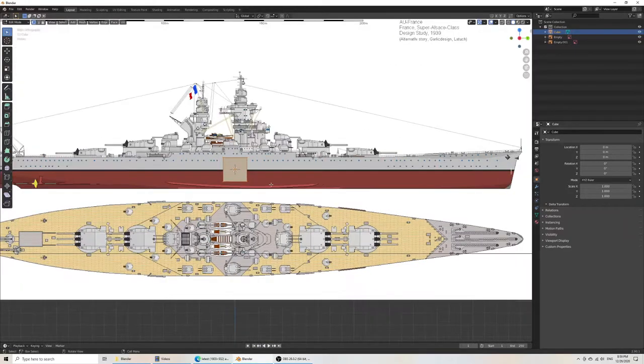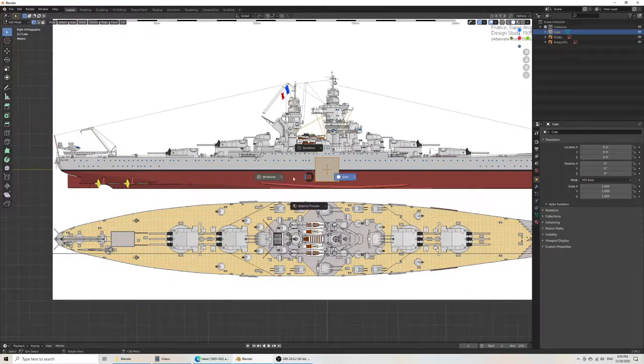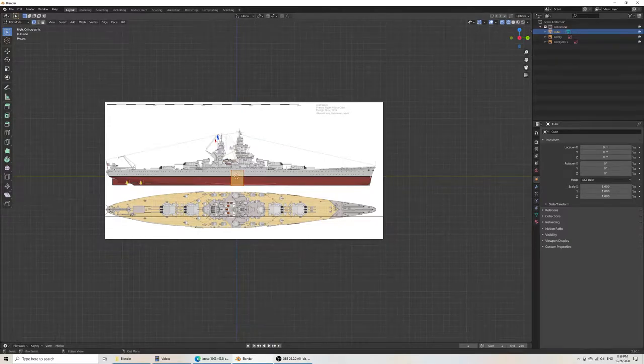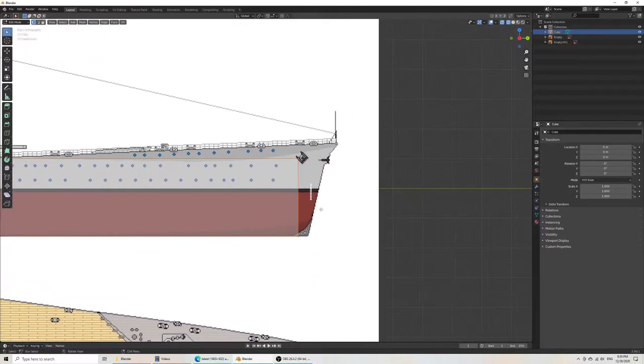We start with a cube and make it about the height of the deck. In wireframe view, select it down and hit A, then scale on the Y axis. Stretch it out into a long rectangle. Fit it along the height and be more accurate along the bow. Grab Z to go to that height and fit it pretty perfectly.